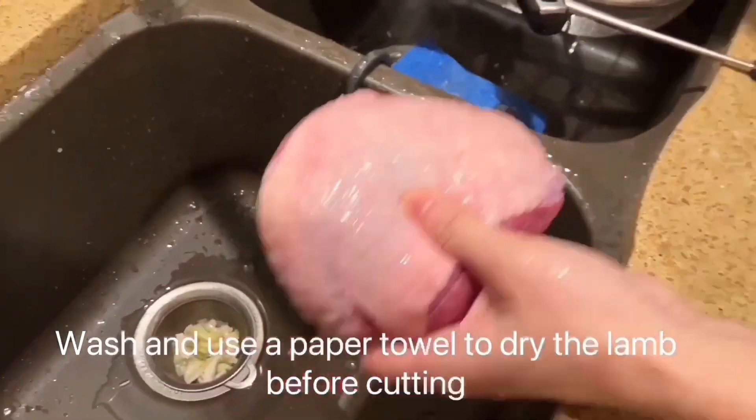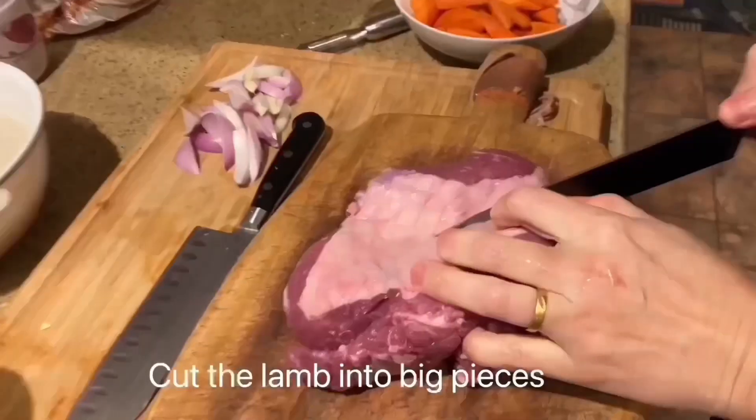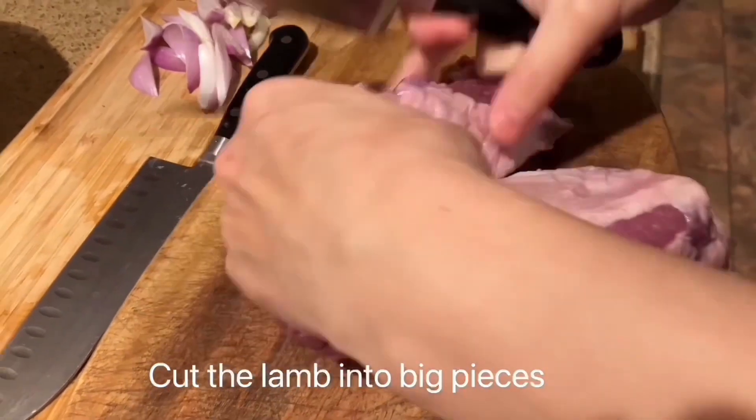Wash the lamb and use a towel to dry it before cutting. Cut the lamb into big pieces.